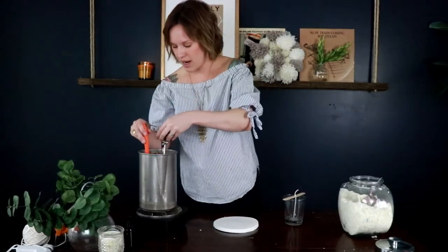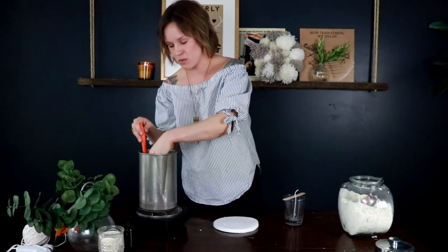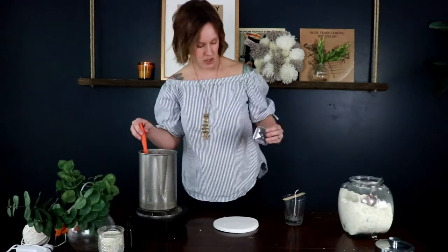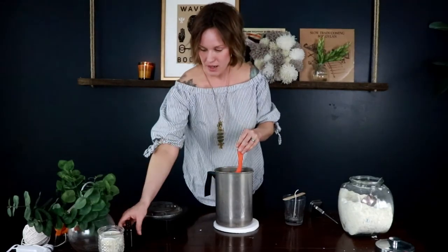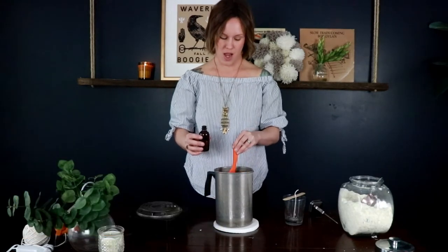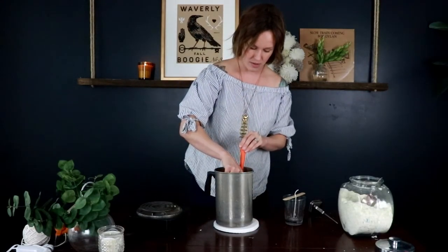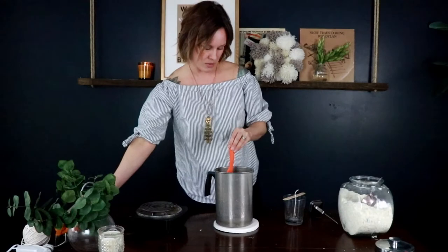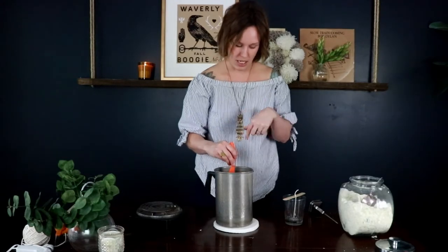Whenever the wax looks completely melted, I'm going to use a canning thermometer to see how hot it is. You want it about 185 degrees for the fragrance oil to fully incorporate into the wax. And it's about right, so I'm going to go ahead and turn off my little stove and add in the fragrance oil. It's one ounce of fragrance oil per pound of wax, and a pound of wax is about five cups. I'm slowly going to pour in the fragrance oil and stir as I pour it in. I've measured mine — it's about half an ounce for this candle. I'm going to slowly stir it, trying not to get any air bubbles, about 20 times this way, 20 times that way.